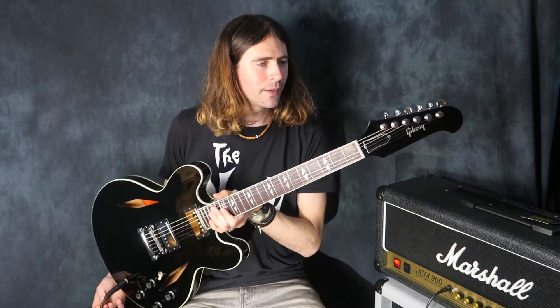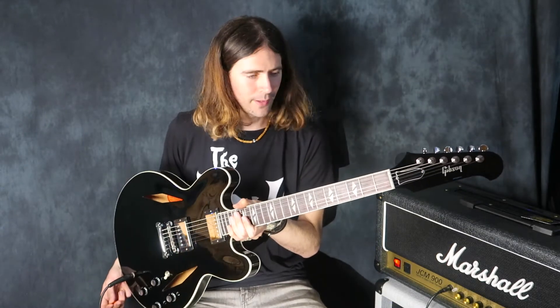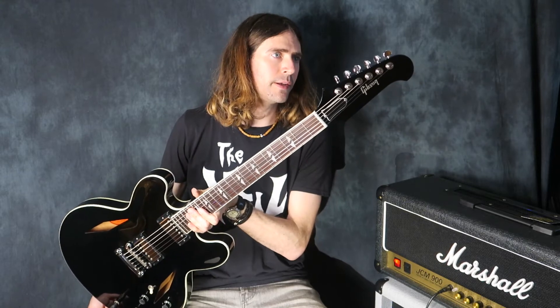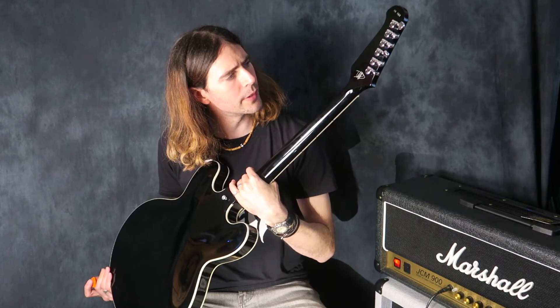This is a truly amazing guitar. It's so well made and it sounds so good — just unbelievable. This is number 93 of 200, I believe. It's on the back of the headstock and you get a little Dave Grohl signed part there.